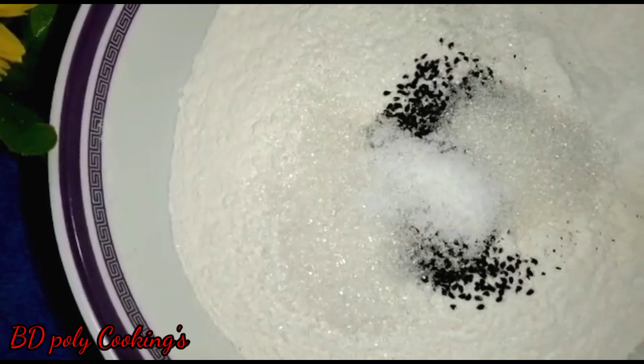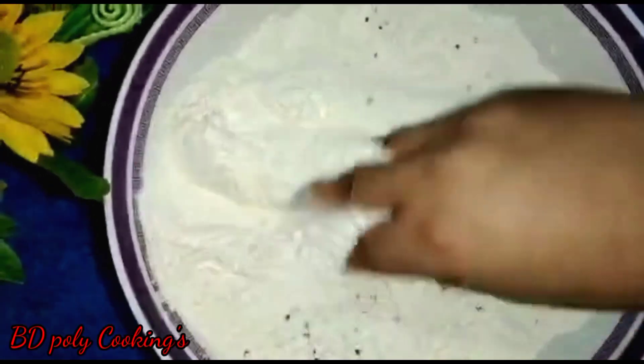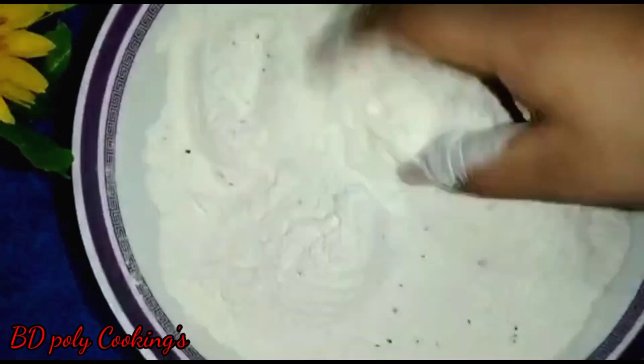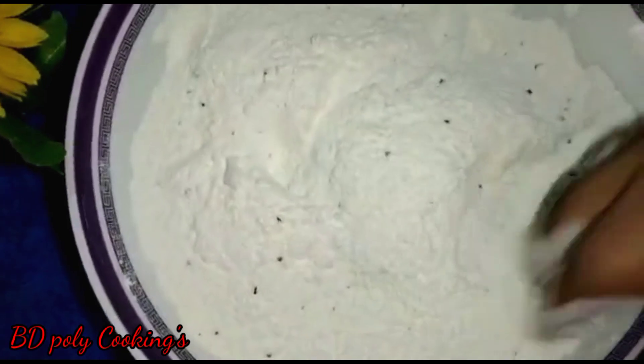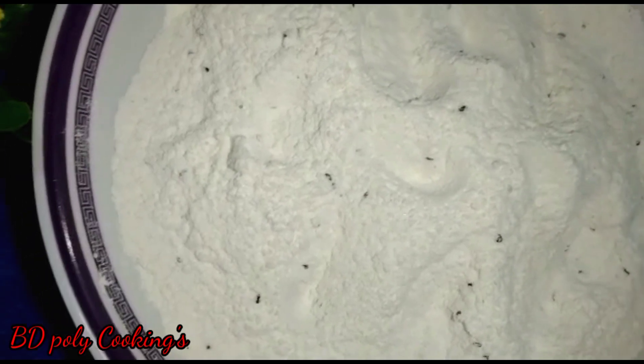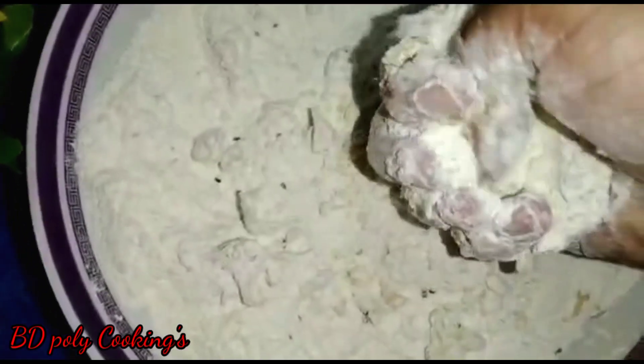Now for today's salty nimki — you can use ghee or oil in place of butter here. Now again, properly add oil to the flour and mix them together, rubbing the oil into the flour little by little.